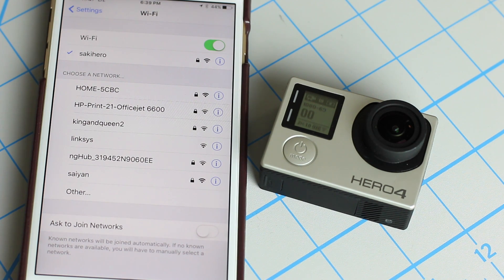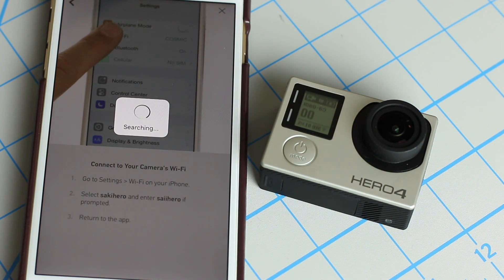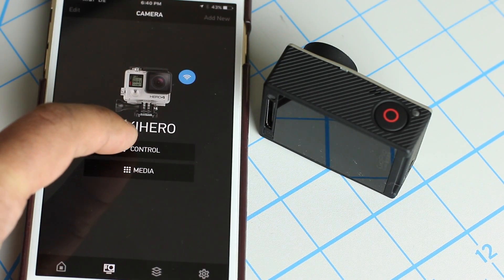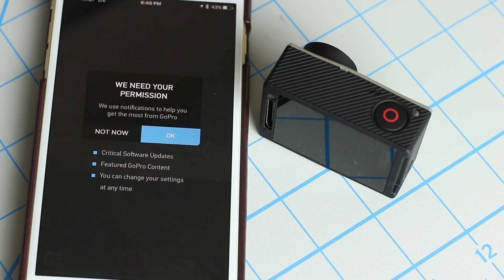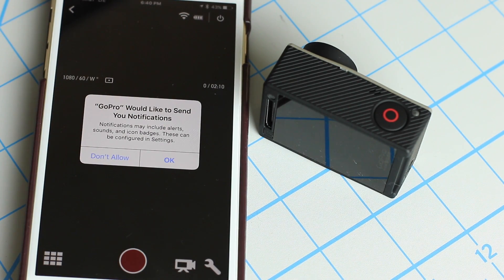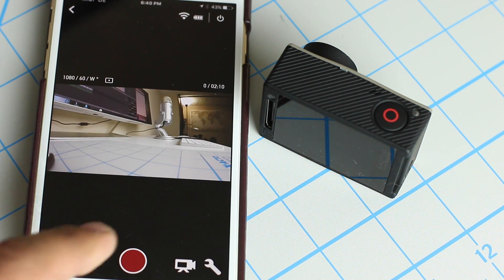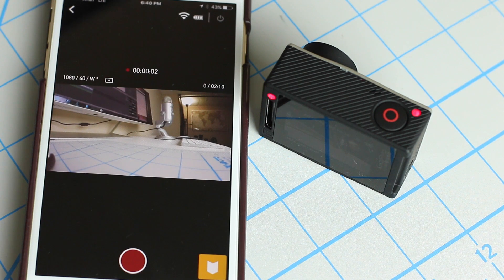Now you have to go back out into the original application. Press the home button on your iPhone, go back to the GoPro app, and launch it. It's going to say 'Searching' and it's going to connect to your Hero 4. From here we can tap on 'Control,' which is going to allow you to control the camera. It's going to bring up a preview — that's what the camera is looking at right now. If it asks for permissions, give them. Click allow for notifications, and that's the preview right there. Press the red button to start recording.